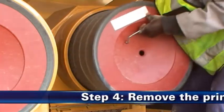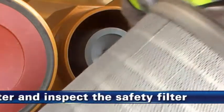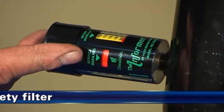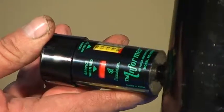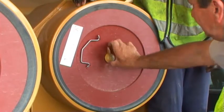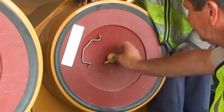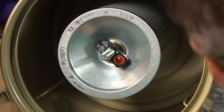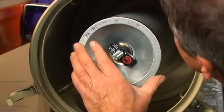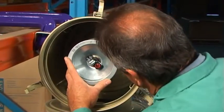Passo 4: Remova o filtro principal e inspecione visualmente o filtro de segurança. Quando a restrição indicar que é necessária manutenção do filtro, solte a borboleta e remova o filtro principal. A borboleta no filtro antigo deverá ser mantida no lugar com um clipe. Inspecione visualmente o filtro de segurança, mas não o remova, a não ser que esteja danificado ou esteja na hora de substituí-lo.